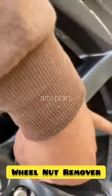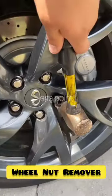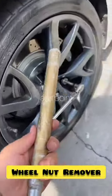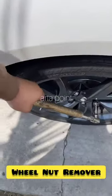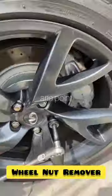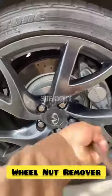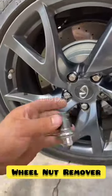Put it over the lug, grab your hammer, and bang it on. Grab your ratchet with extension, then grab your pry bar and gently pry it down. You break it loose — once it's loose, voila, magic.